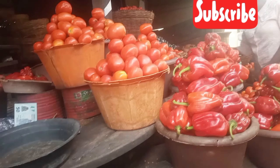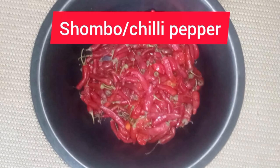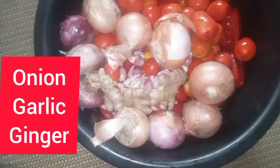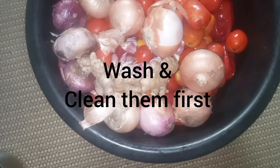Now, first of all, we have to go to the market. We need tomatoes, we need pepper, chombo, tatashe — the good stuff. You need onions, you need garlic, and then you're going to take all of this to the commercial blender and blend everything to a smooth paste.